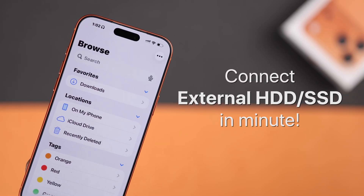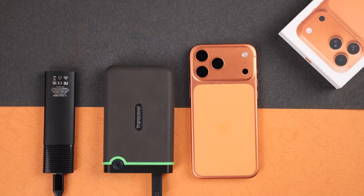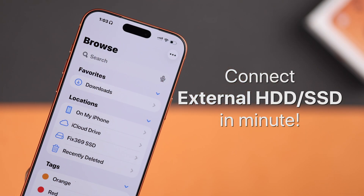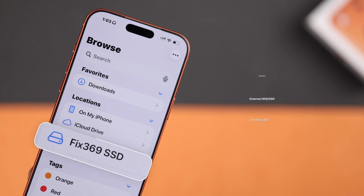So you are wondering how to connect an external hard drive or SSD to your iPhone 17 Pro Max or any other iPhone. Let's directly see how easily you can do it.